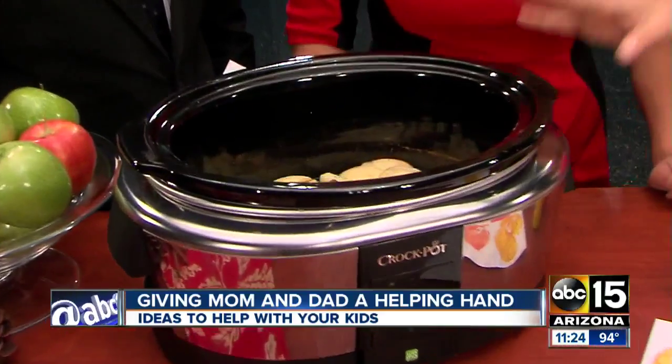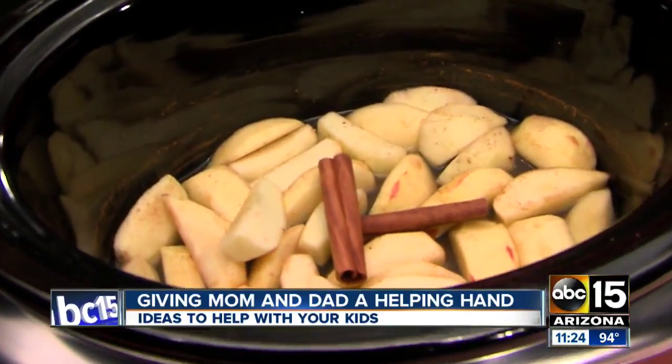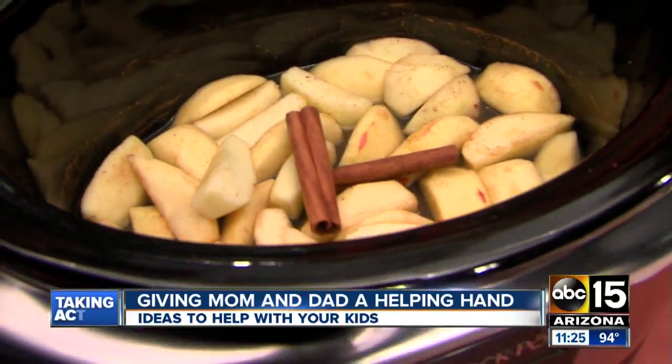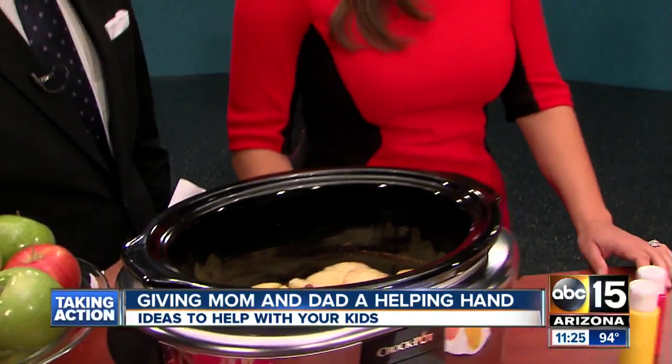The first thing I wanted to share is an apple simmer pot. You just cut up a bunch of apples, peel them, core them, and put them in with some cinnamon, a little bit of vanilla, a little bit of water or apple cider. Let that simmer all day and it makes your house smell wonderful.